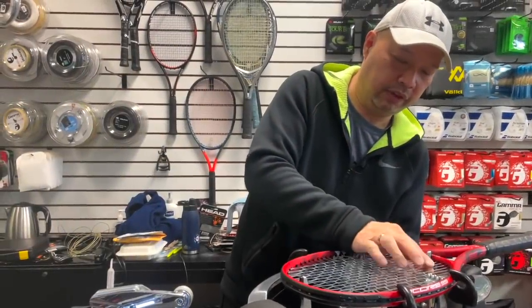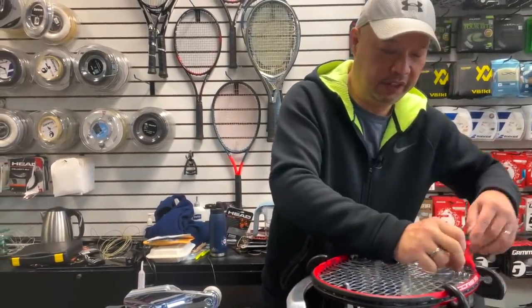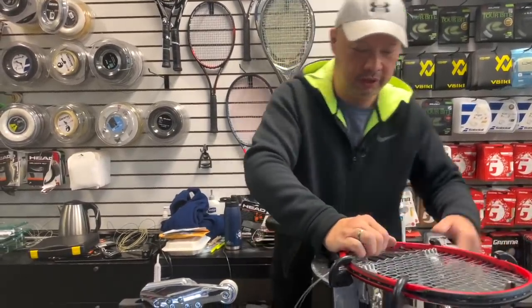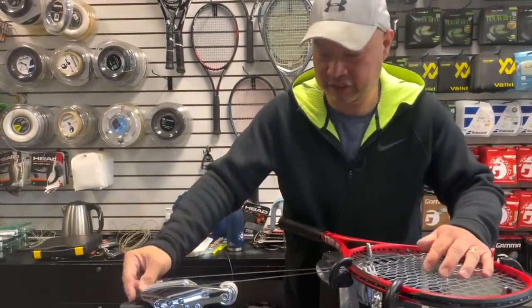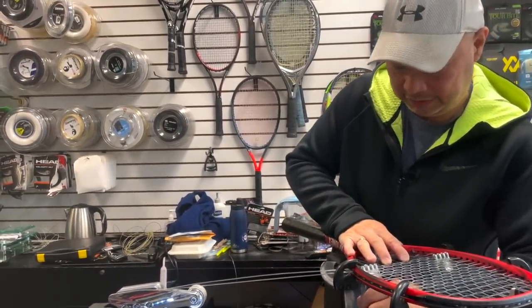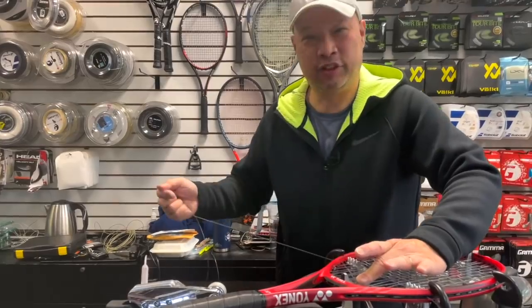Stringing up the racket — man, this stuff is tough. This string is so thick that it barely fits through the grommet. I have to bore the holes a little bit. I'm getting an exfoliation of my fingers here. Who's gonna love this? We'll see on the court.